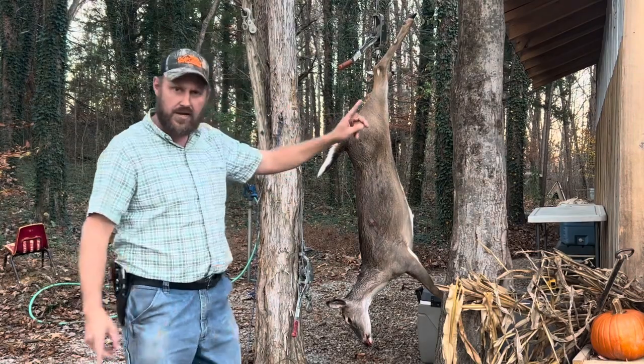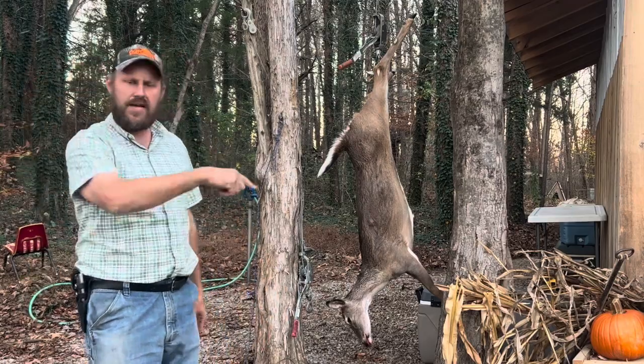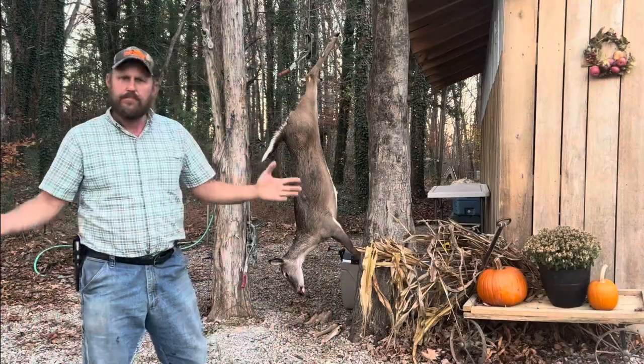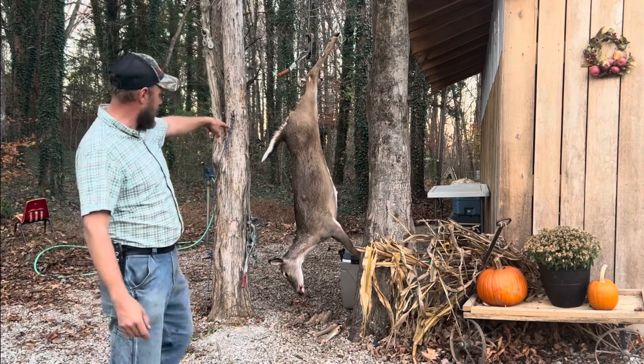So I'm going to get this deer skinned. I'm not going to skin it on YouTube because the jokers will demonetize this video. If I had my way, I would skin an animal of some type on a video every day for you, but YouTube hates me for that.